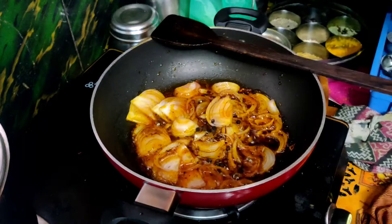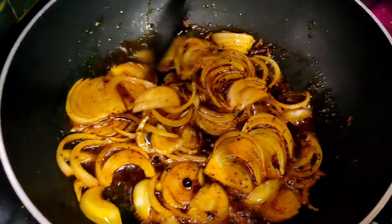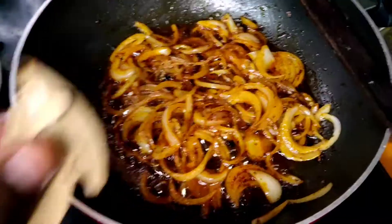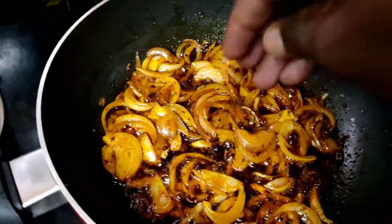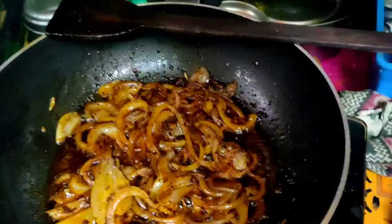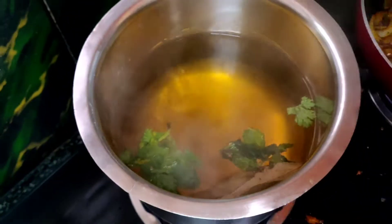We add the kalonji. We add the bay leaf. We add the clove. We add the paste. You can add the base as well.